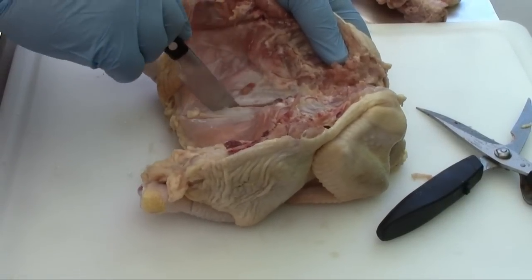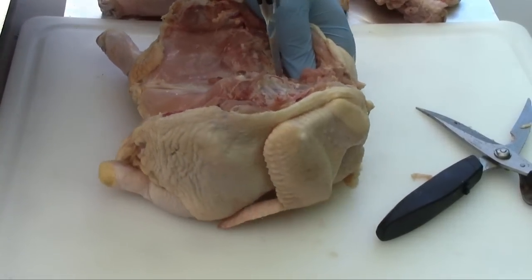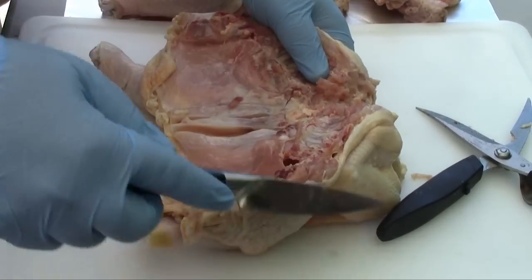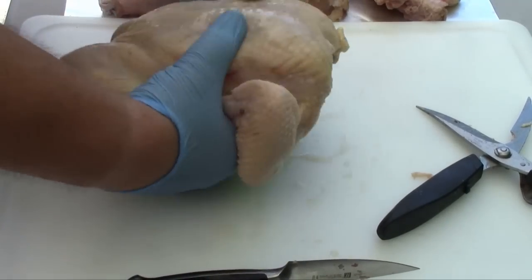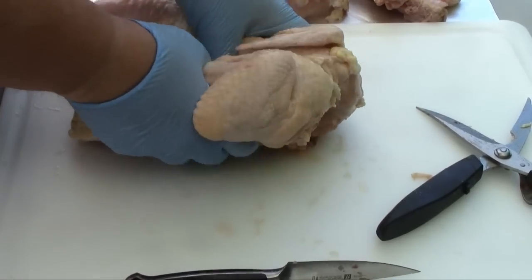I'm going to make an incision down along the edges of the keel bone and through the cartilage up at the top portion of the keel — just like that. Then we're going to flip the chicken over, pull it apart, and just pop the keel bone out.